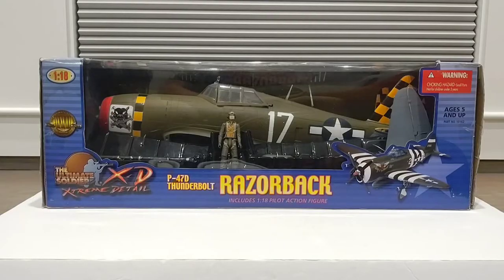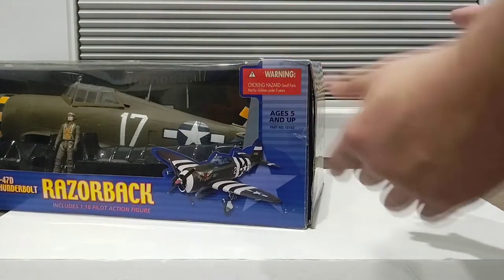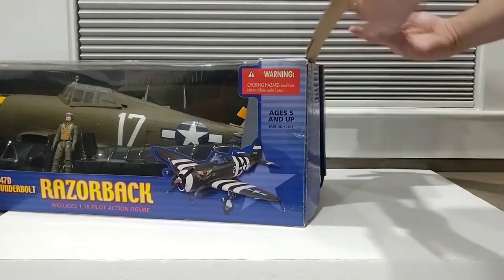Prior to purchasing this P-47, I did believe it was new in the box, but upon receiving it I found out it was indeed not new in the box. I did some research and everything seems to be there apart from one piece. For the fun of it — and you actually get to see the real box — let's go ahead and get this thing out.